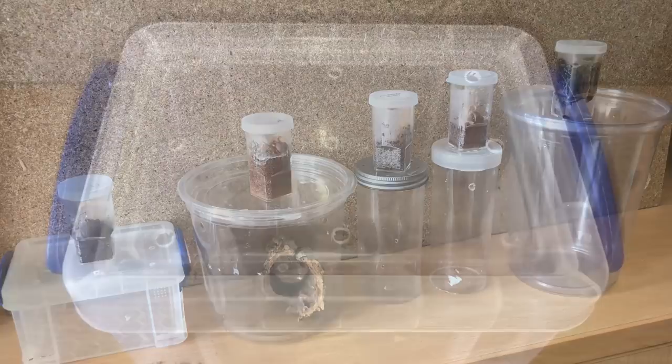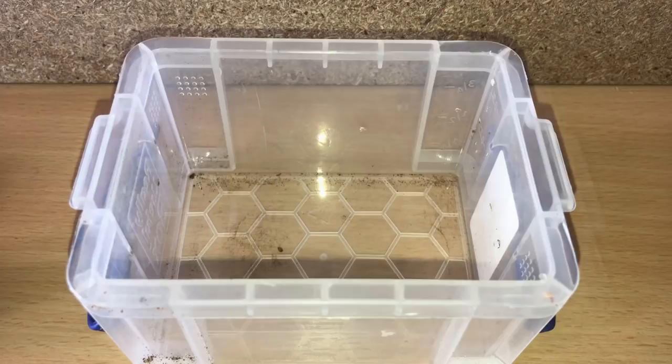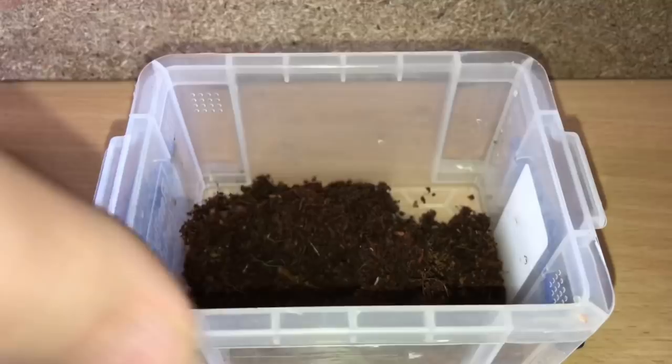So let's start off with the unknown species. Let's just take the lid off, put some substrate in there, a little hide, and that should be okay. Just a little bit of substrate.